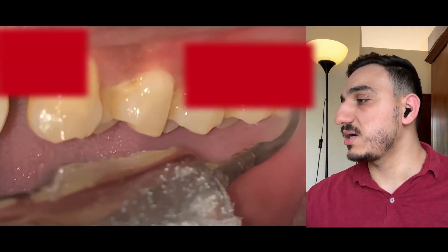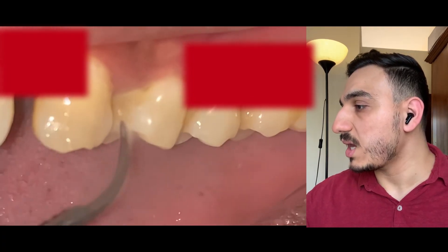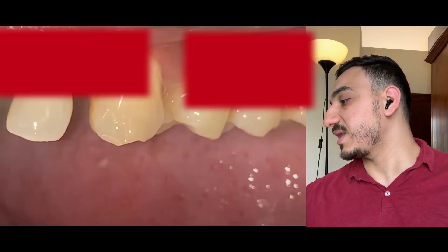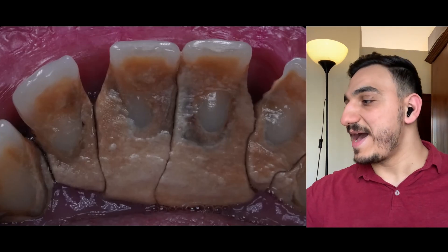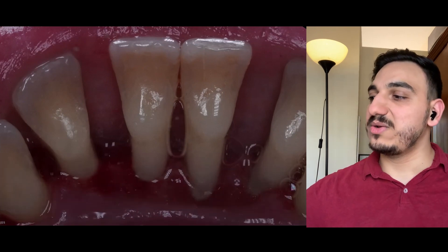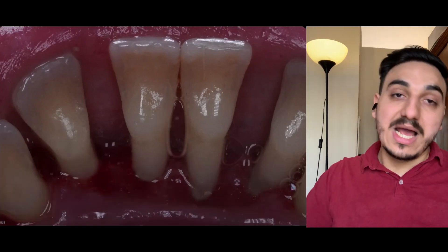They're starting with the opposing side, and this side looks a bit better than the one they started with. Let's see if there's a before and after — yes. So this is the before, and look at the after. Really great work. Unfortunately, look at the gum recession and the extent of it.